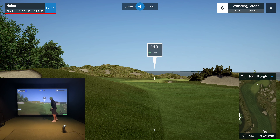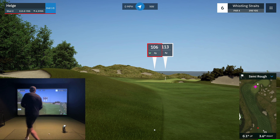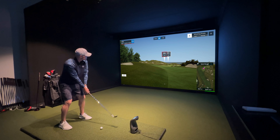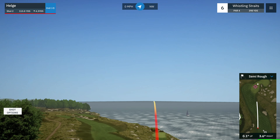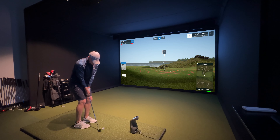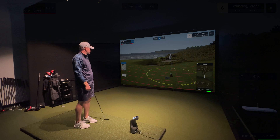Another hole where we got a pretty good look at the pin. 113 yards, down 4. I'd love to fire at this pin but I'm going to hit to the fat part of the green and try to make a putt. That was a terrible chip — and I got away with it.